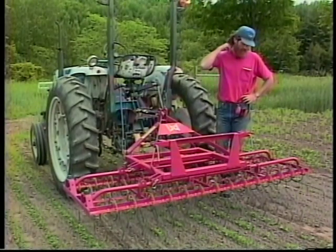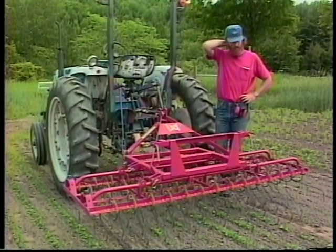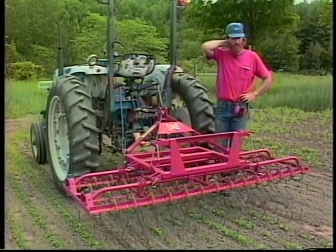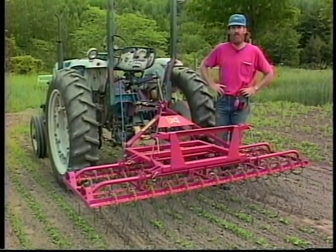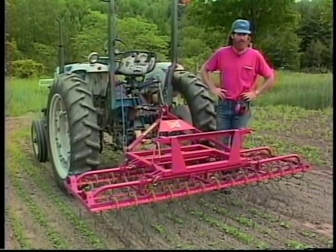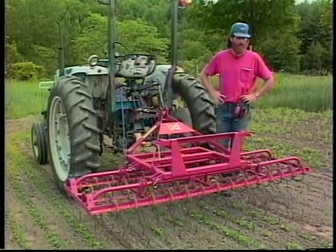When I'm using the machine on crops that haven't emerged yet, I usually dig up a short section of a row to see what the crop is doing, how far along it is, whether it's close to coming through the surface, and then I'll know how much pressure I want to put down on the tines.